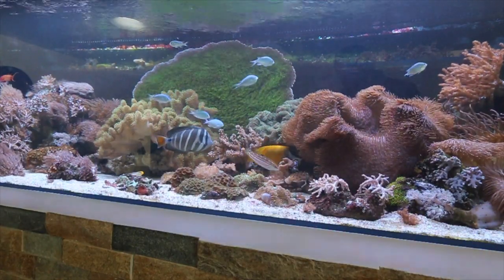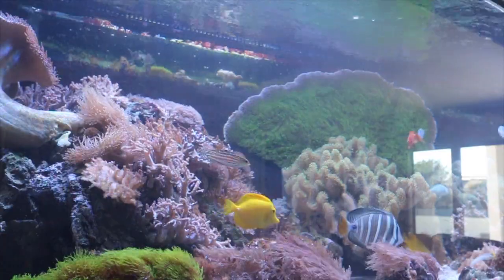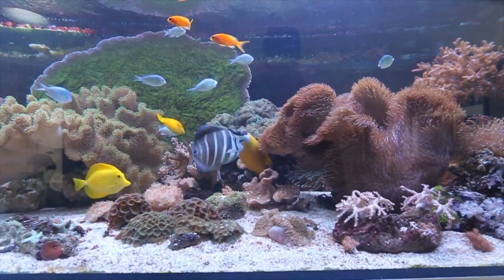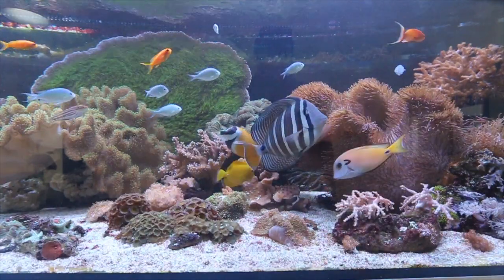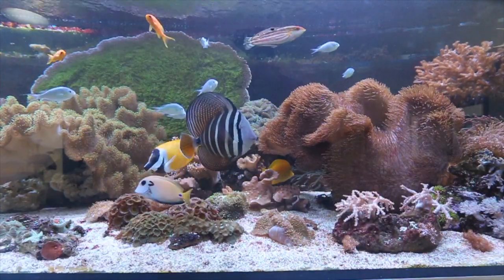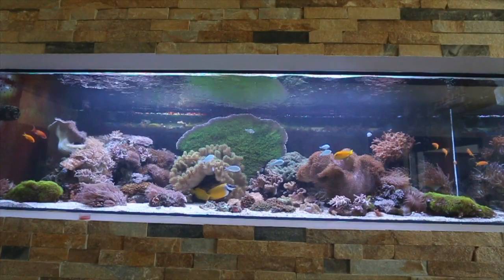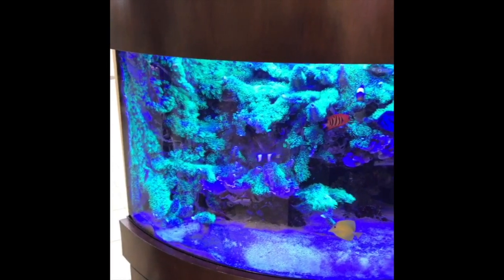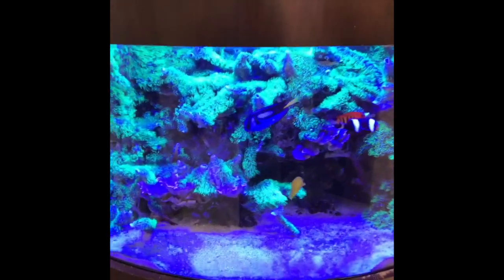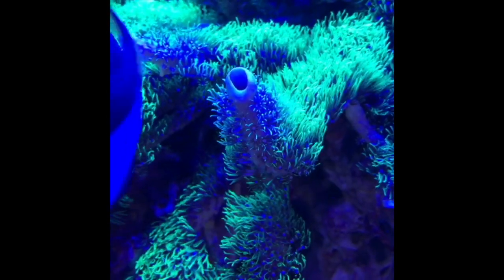There's another way to grow it — you can glue it to your glass and it will start growing. It makes a nice patch of grass in a way. Give them good water flow so you don't have algae growing on the base, which can asphyxiate this coral.